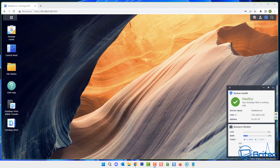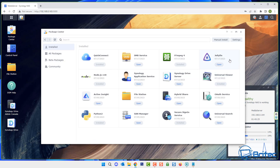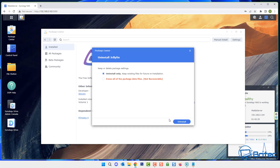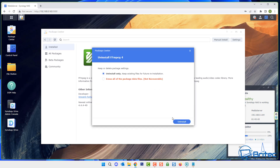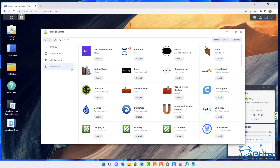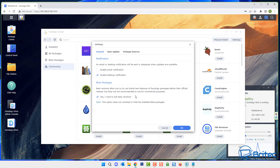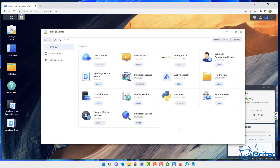If you want to remove Jellyfin and go back to default settings, go to the package center, find Jellyfin, and click uninstall. You can uninstall while keeping files or erase everything — I'm going to erase everything to make it non-recoverable. Uninstall FFmpeg the same way. Then go to settings, package sources, find the community source, click delete, and click OK — it's now removed.